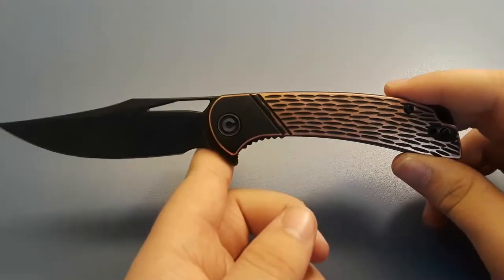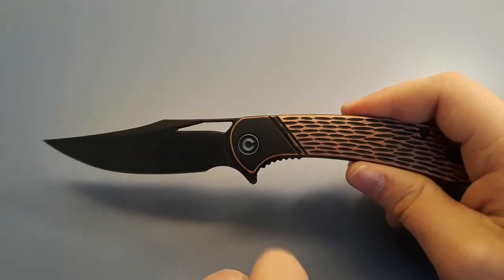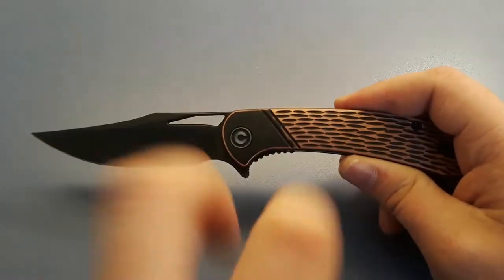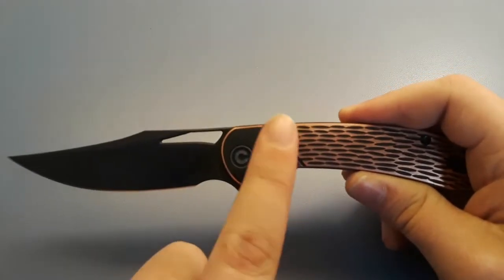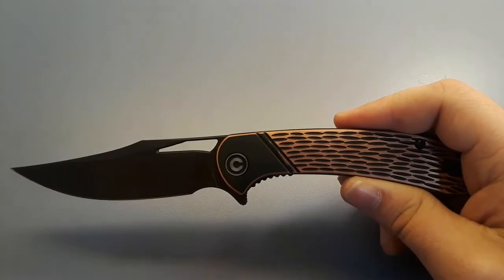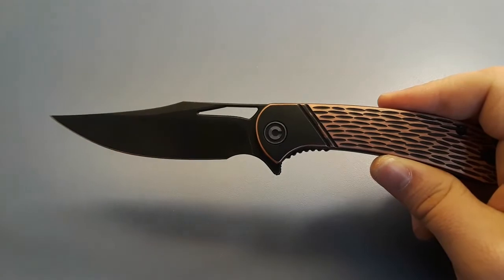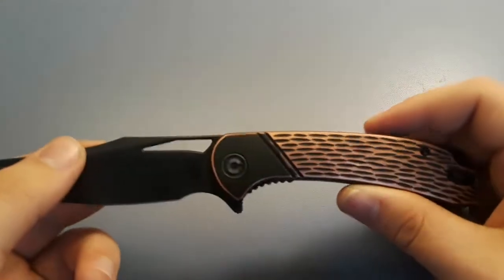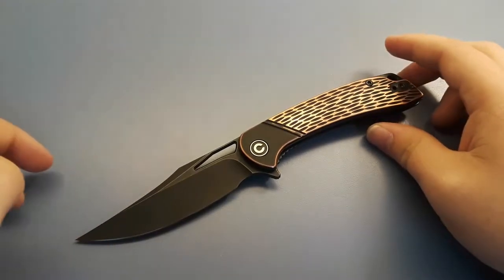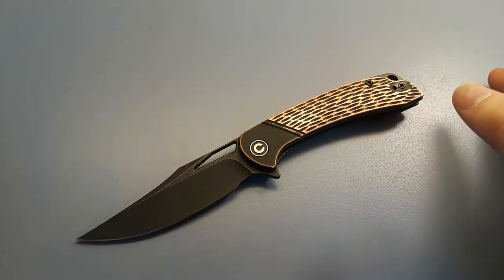The standard versions have G10 with the same pattern but not the different colors — you've got black, gray, blue, green, orange, or red, a bunch of different colors, with a satin finish blade. Those come in at about $42. This particular version here I believe is around $60. And you can also get this same type of version with a Damascus blade for a little bit more.